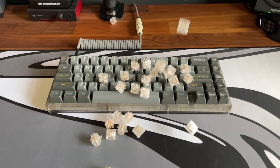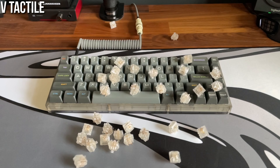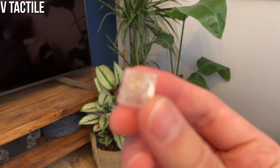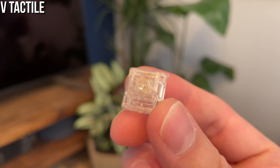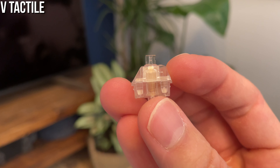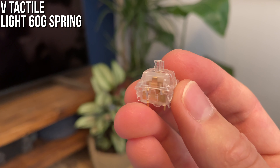The first thing I noticed was the large tactile bump. It's pretty strong — bigger than a Panda, not quite as big as a Boba U4T. For more reference, it's bigger but not quite as sharp as an Everglide Dark Jade. The tactility did surprise me a bit because the spring is pretty light at 60 grams, so the tactility is all on the leaf and stem.